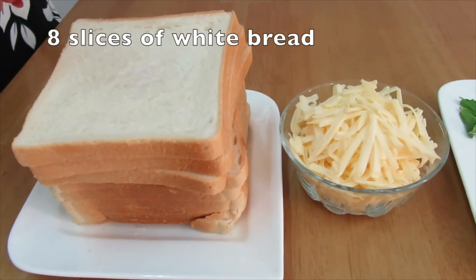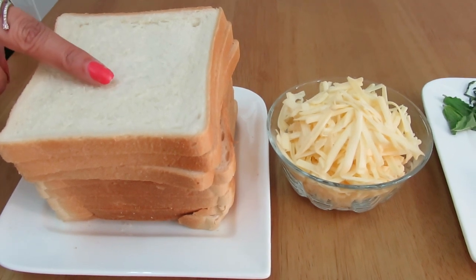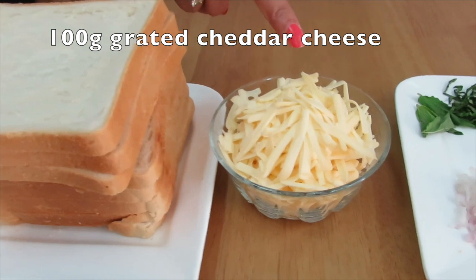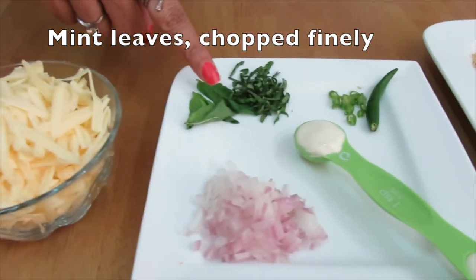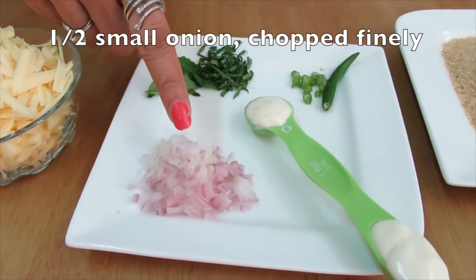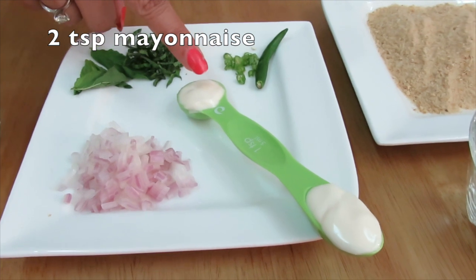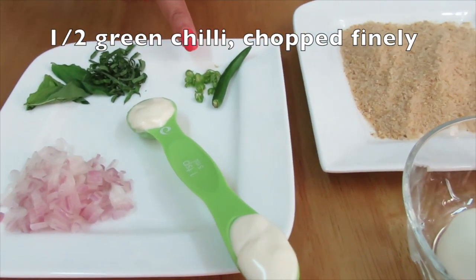Let's get started. For this recipe we will need six to eight slices of white bread — I've taken eight slices here — 100 grams of grated cheddar cheese, few mint leaves chopped finely, half of one small onion chopped finely, two teaspoons of mayonnaise, and half of one green chili chopped finely, but that is optional.